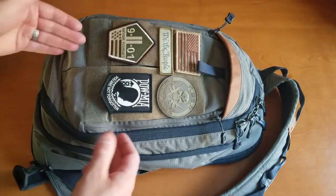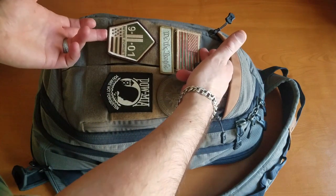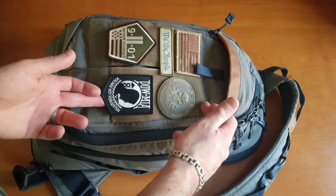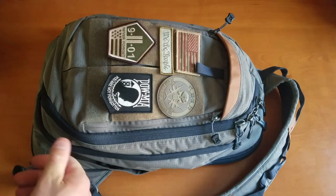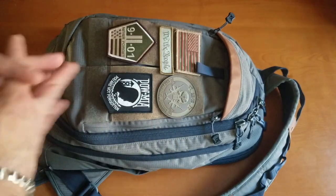You'll notice here on the outside there's extra hook and loop. These two panels here — these two sections — I actually had additional hook and loop put onto the bag. These bags do not come with hook and loop up here in those sections at all.